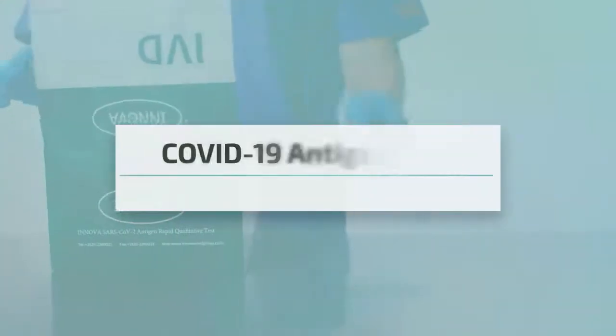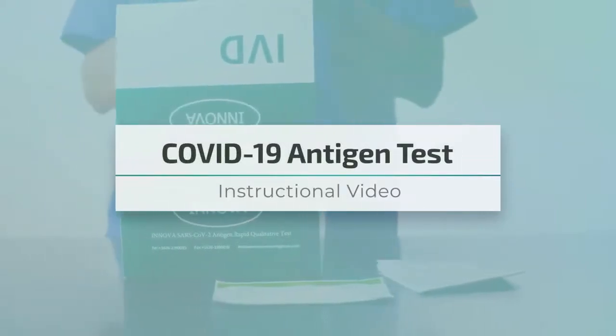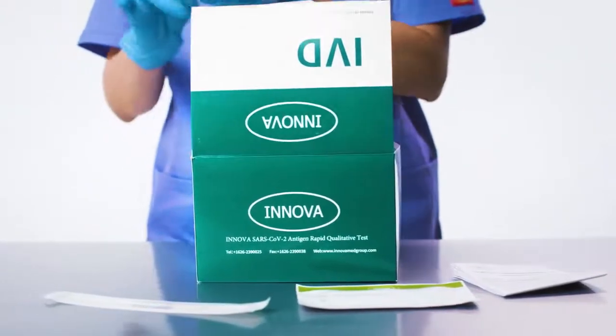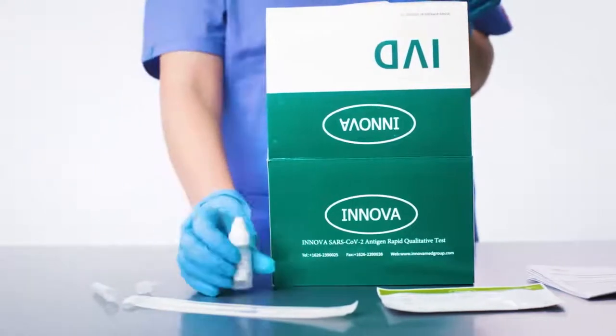Inova's COVID-19 antigen test is used to detect the presence of SARS-CoV-2 proteins through nasal or throat swab specimen collection. The test can be easily used without the need of additional equipment. 20 minutes is all it takes to accurately diagnose an infectious person.